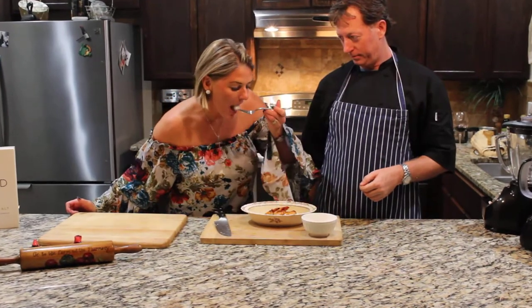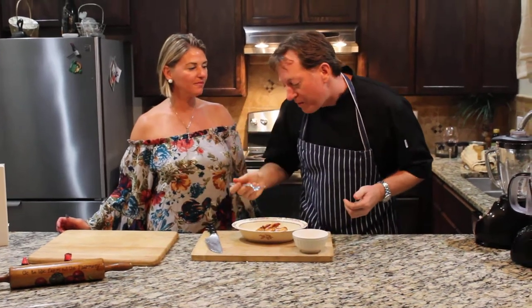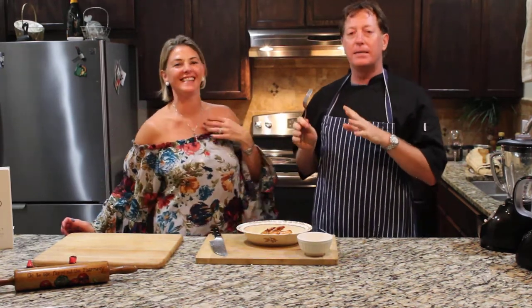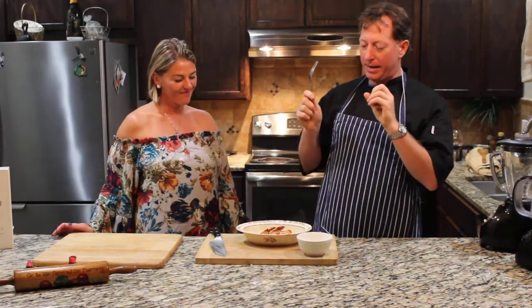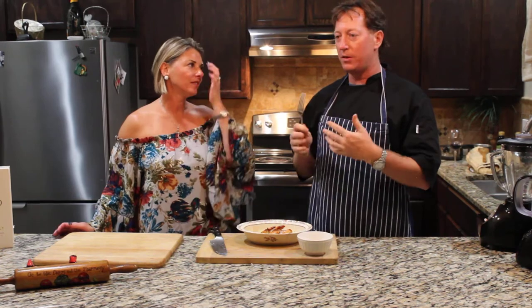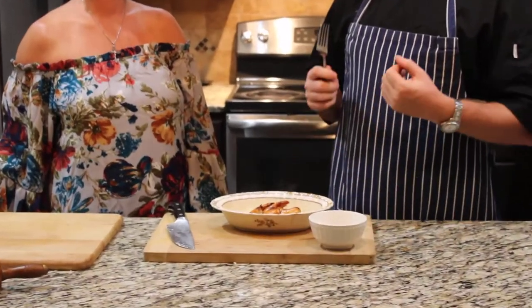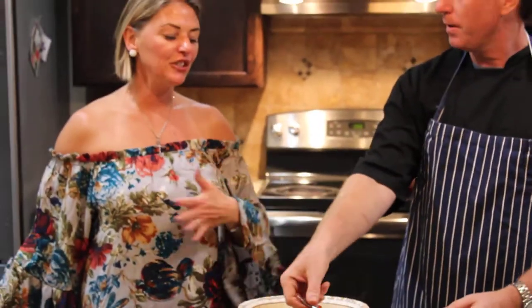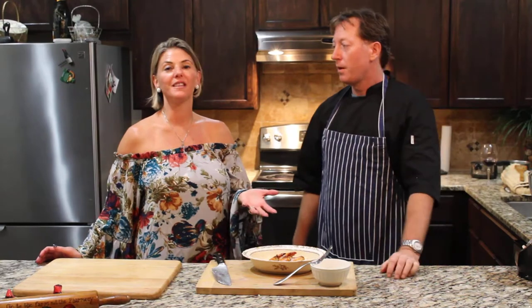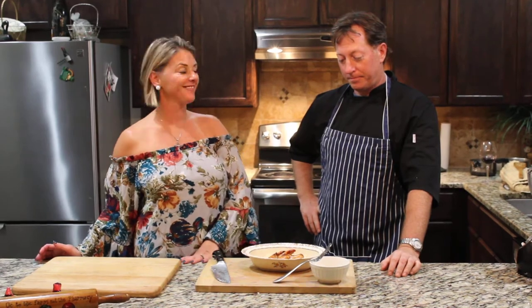That looks delish! Mmm — you can't tell the difference between this and regular hominy grits, but think about all the nutritional benefits you're getting. They cook faster, they last longer, they don't get clumpy. My grandmother's from the south and she used to make grits every Sunday — it was a staple in our Sunday brunch. So when my husband told me he could make cauliflower grits, it was on. And I'm telling you, they are really good. Good job!